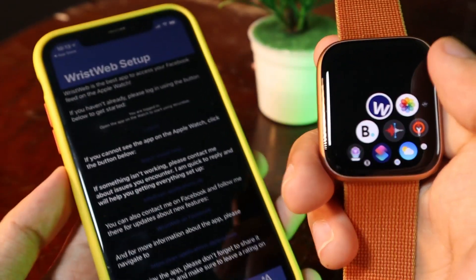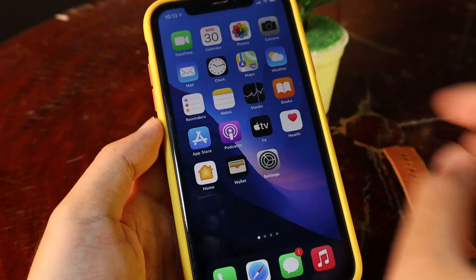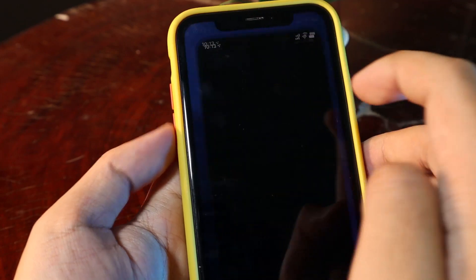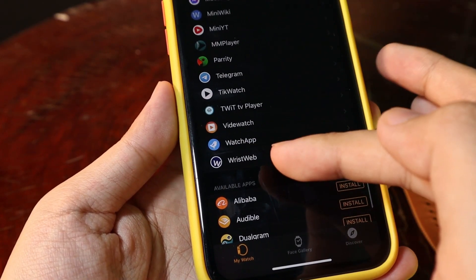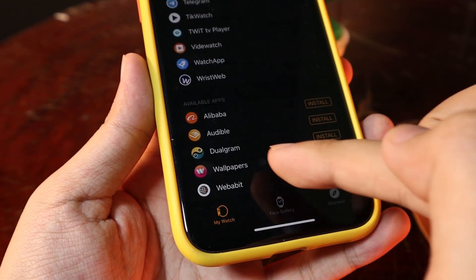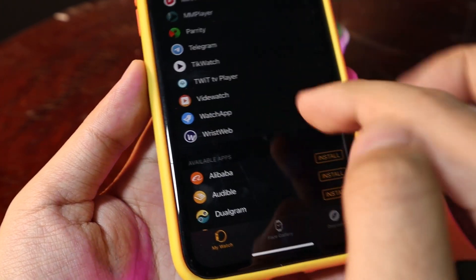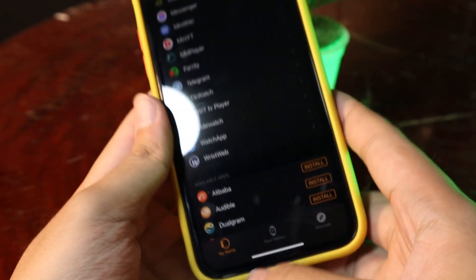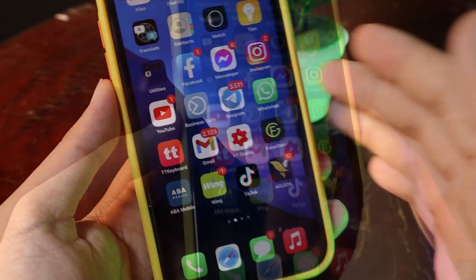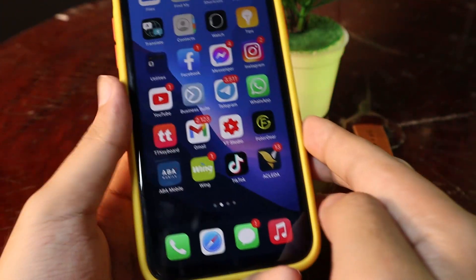Then on your Apple Watch you should be able to see the news feed. If for some reason you are not able to install the Wrist Web app on your Apple Watch, you need to make sure that in your Watch app, at the bottom, Wrist Web is already installed. Before it appears at the bottom, all you have to do is click the Install button and it will install on your Apple Watch.